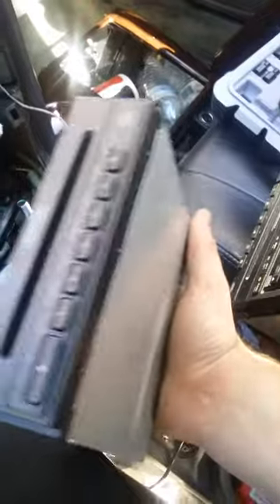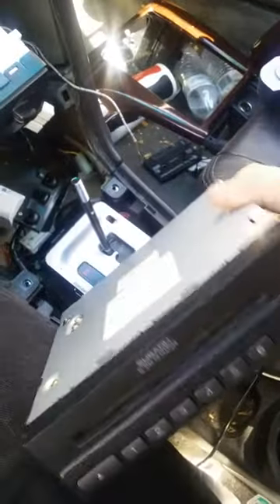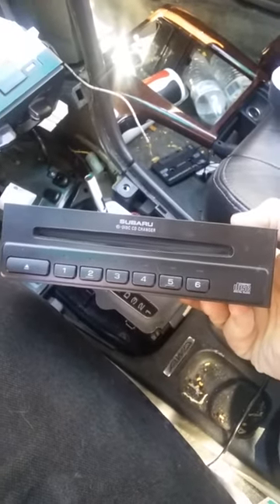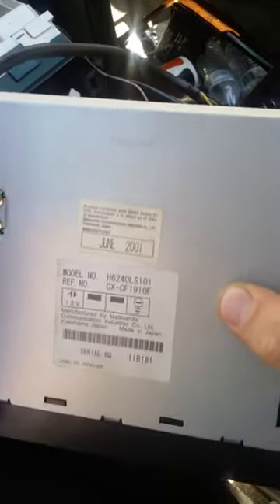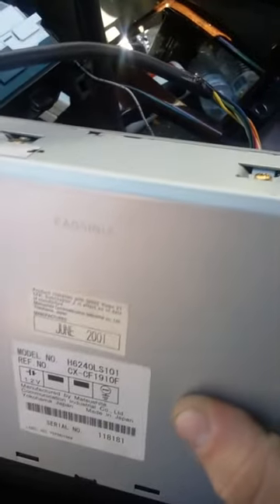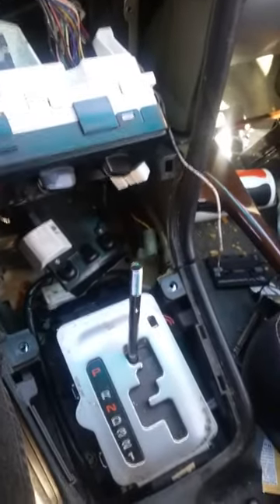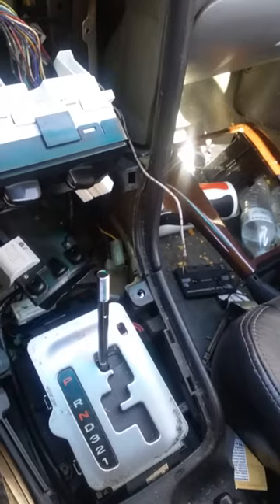I got my new one from a junkyard — Pick Apart over on 17th Street here in Utah. I went to two different junkyards: Tear Apart and Pick Apart. Tear Apart didn't have the six disc CD changer, and Pick Apart was the only place I could find one. Both places are a dollar to get in.